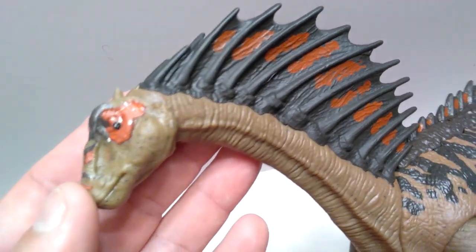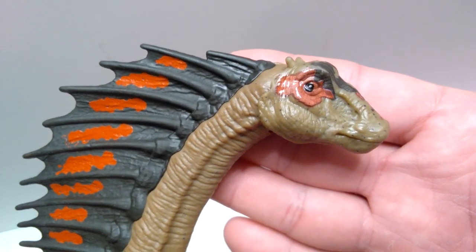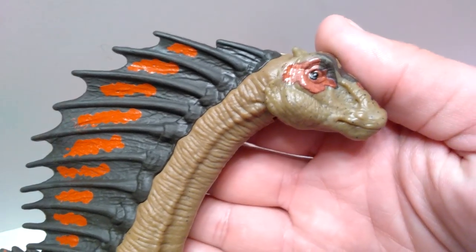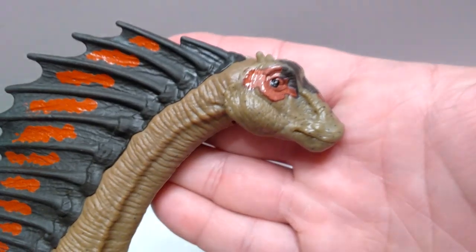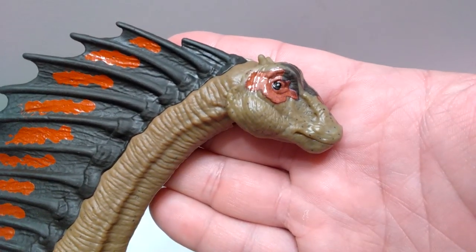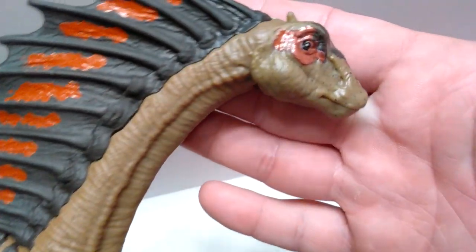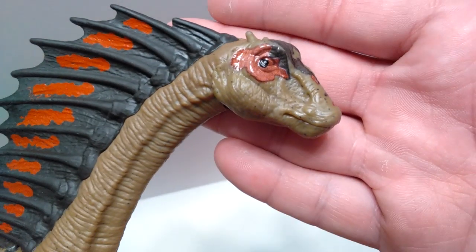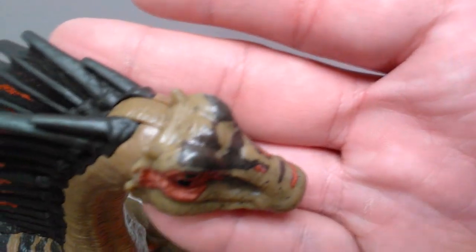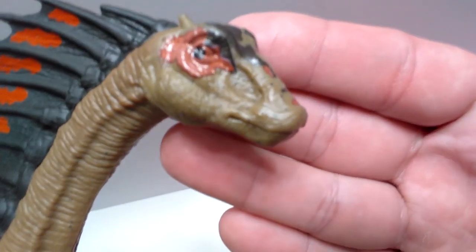It's honestly so bad that I think I now have to reorder the figure, because this is not the type of thing I'd like in my collection. Throughout the entire time I've been buying the Mattel toy line I've gotten pretty lucky with eye placement. The only other one I recall having a huge problem with was the initial Stegosaurus, so this is really the first time I've had such a big issue with the eyes.